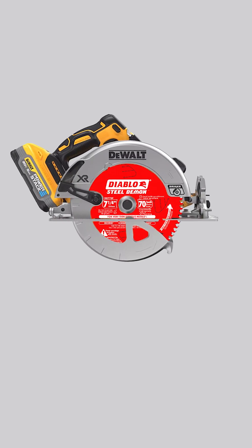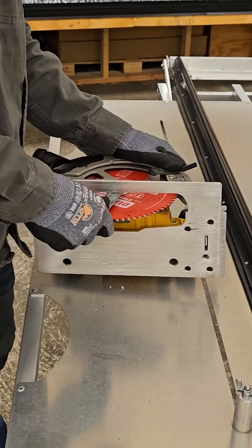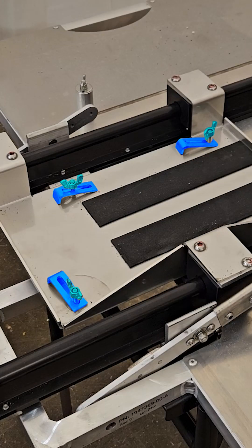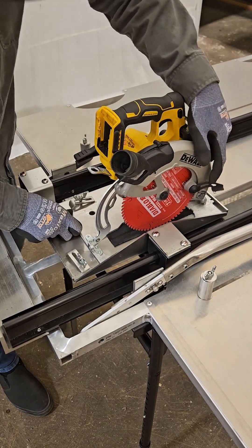For the plunge cut, ensure the recommended circular saw and metal blade are being used. Adjust the sled's three L-brackets and the wing nuts so the saw's base plate can fit tightly into the top right-hand corner of the sled.